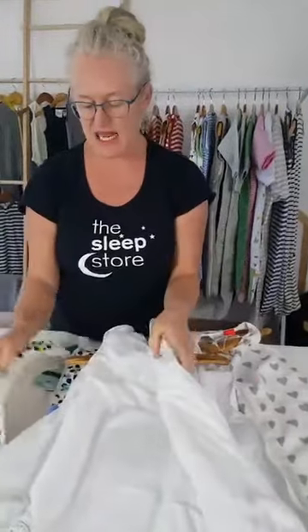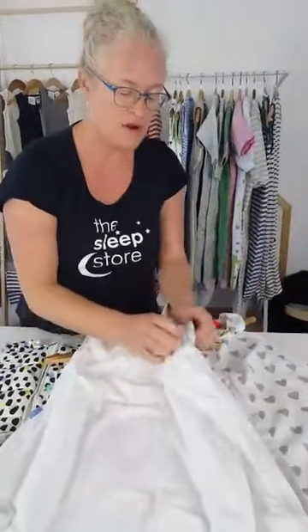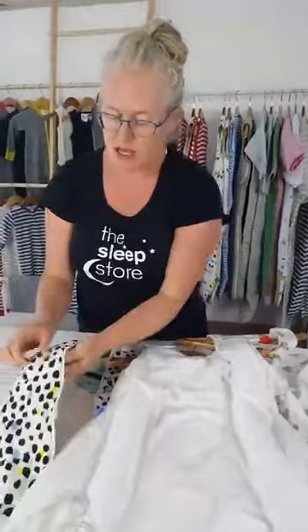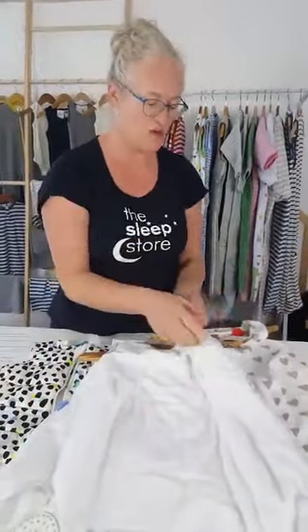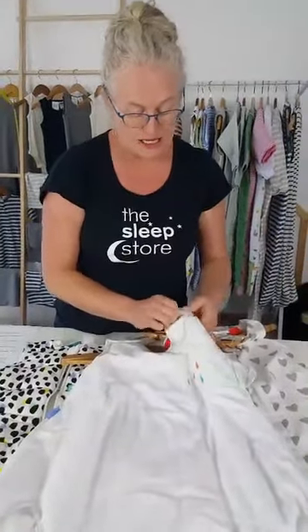The warmth comes from all of the fabric, not just the filling. This one has quite nice thick cotton inside and out plus cotton filling. Another has quite thin lining but a fatter filling. It's the combination of all the layers that make up the warmth. One thing you get with TOG rating is a fairly narrow window of temperature range that you can use the bag in.